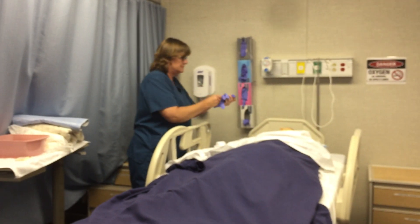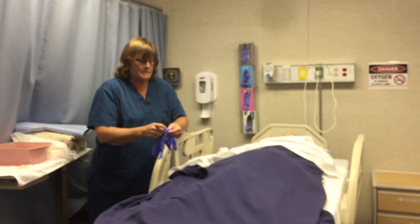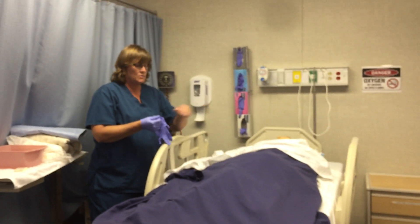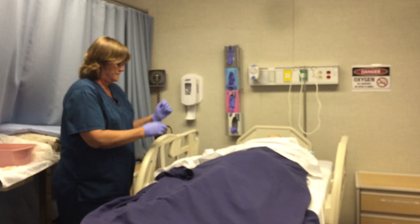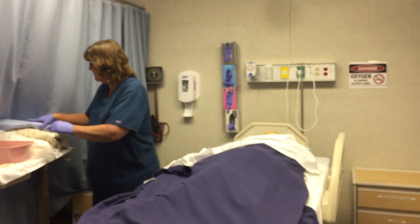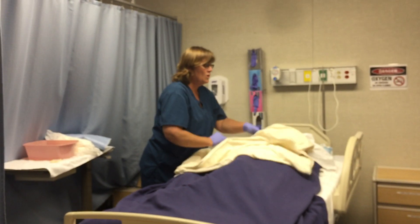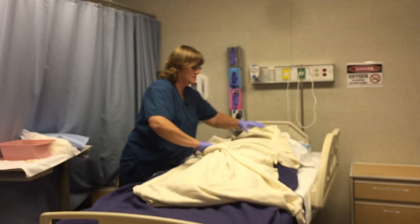I get my gloves on. When you're giving a bath or doing perineal care and the bed is in an up position, you always want to make sure that the rail away from you is up. I'm going to put the rail down on this side, but that side has to remain up. Now I'll drape my patient with my bath blanket. When you do perineal care you are required to make sure they have warmth and privacy, and this bath blanket will help with both of those things.